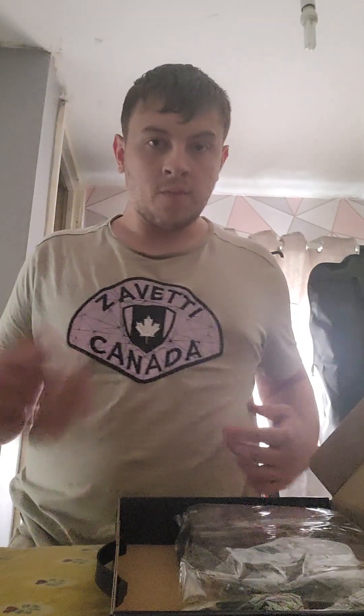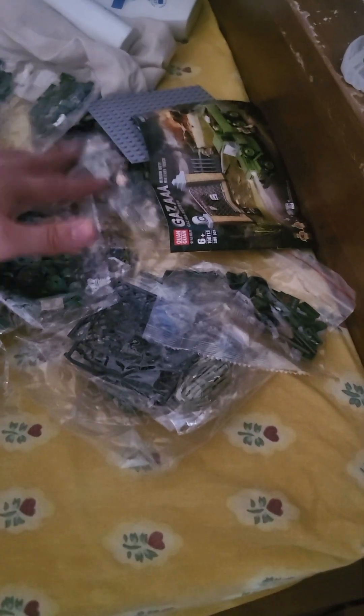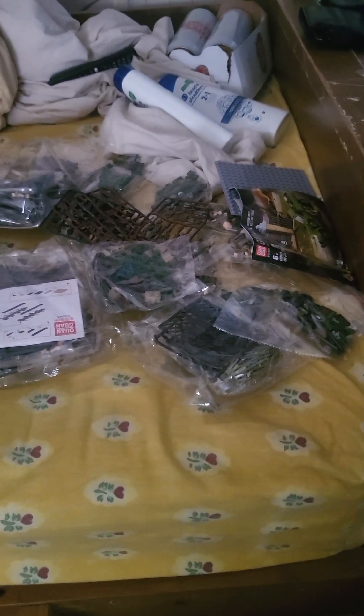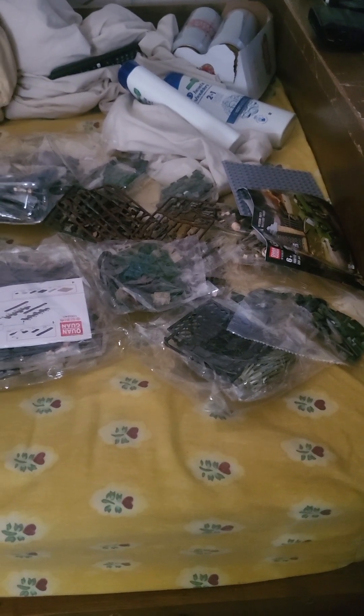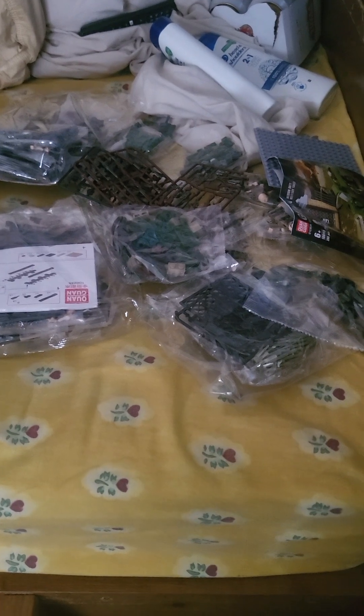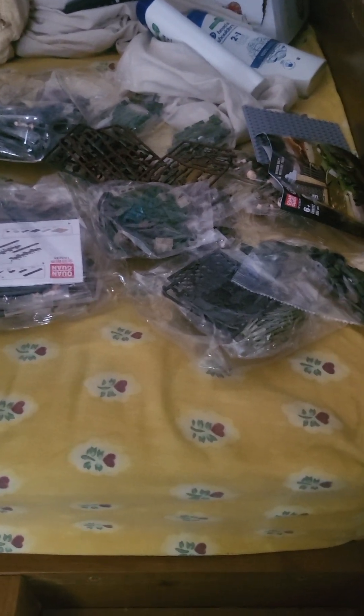So that's about all of it. You can see - minus my washing soaps and things - all the packets piled up, some hiding underneath. Even the weapons are hiding in there. I think I got a pretty good deal. Oh, I should mention - this second tank is the Tiger One, so the Tiger One and the Panzer.